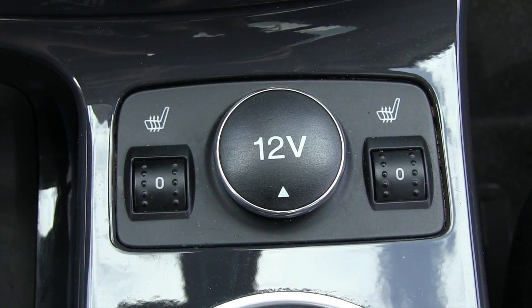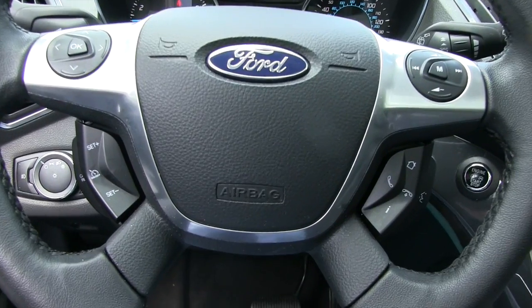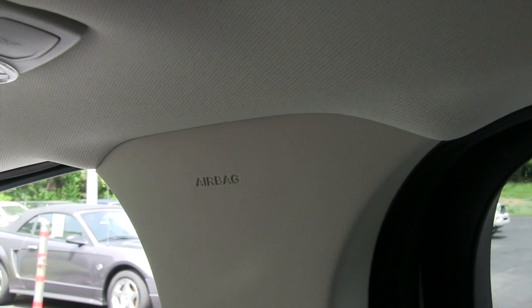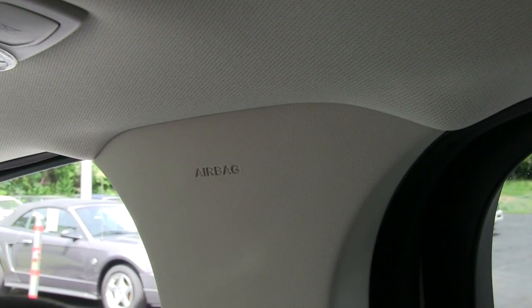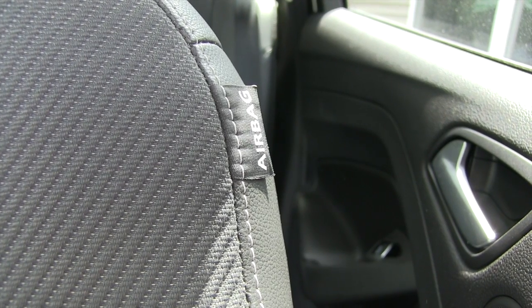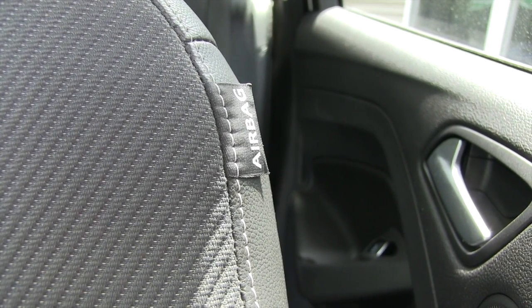It does have heated seats. The Ford Escape does come with a driver's airbag, a passenger airbag, an airbag in each of the side pillars, and in addition, an airbag in each of the sides of the driver and passenger seat.